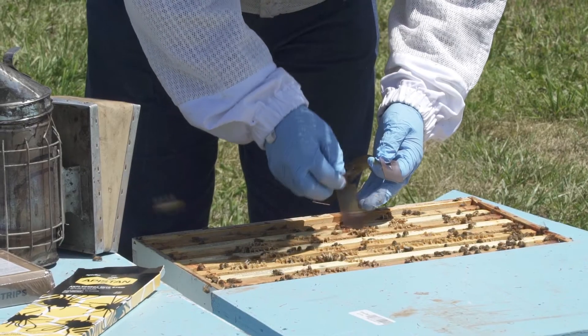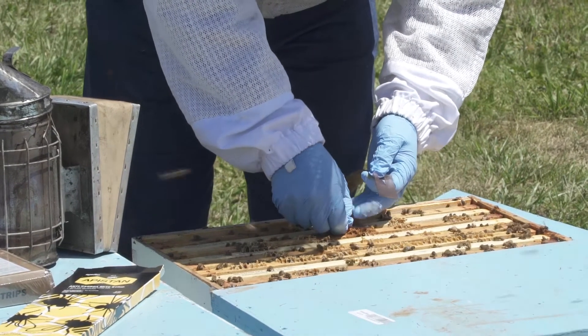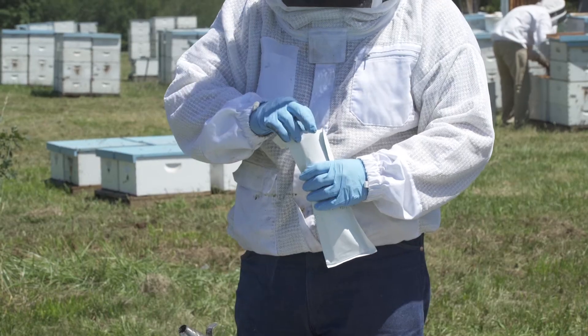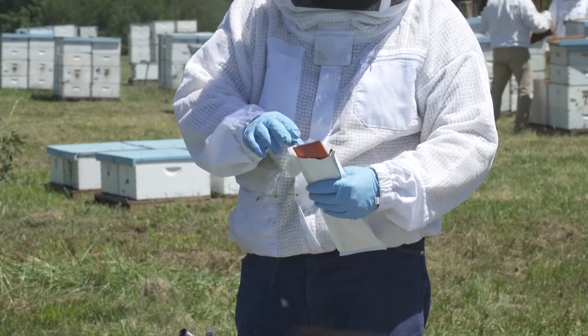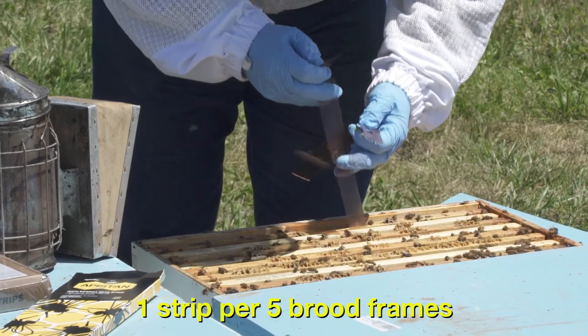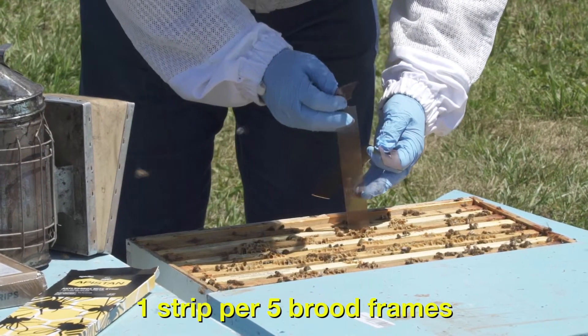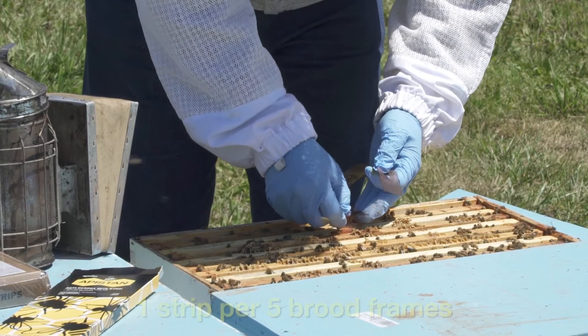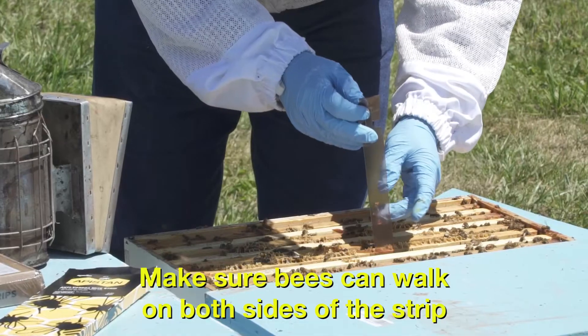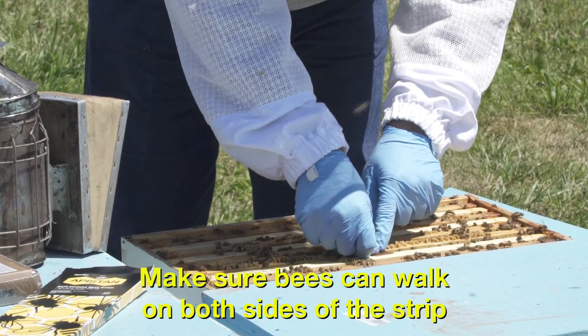Both Apistan and CheckMite Plus deliver a miticide by contact action to honeybees in a hive. To treat, open the package then hang one strip for each five brood frames. Make sure the strips are hung between frames containing brood and that bees are able to walk on both sides of the strip to contact the miticide.